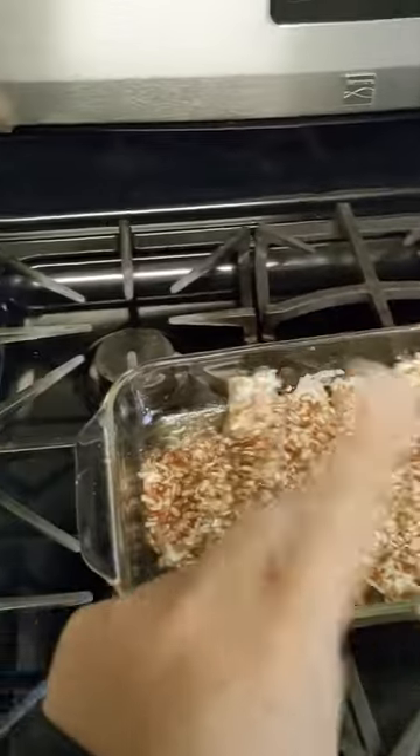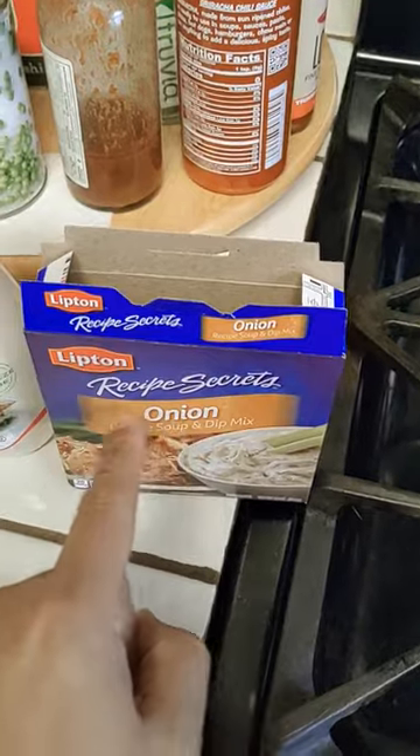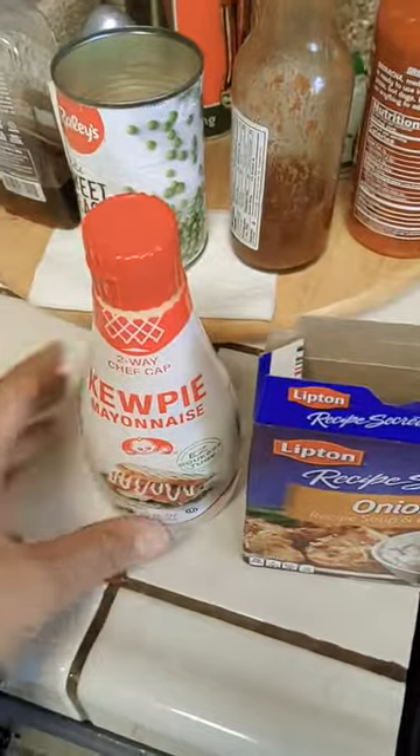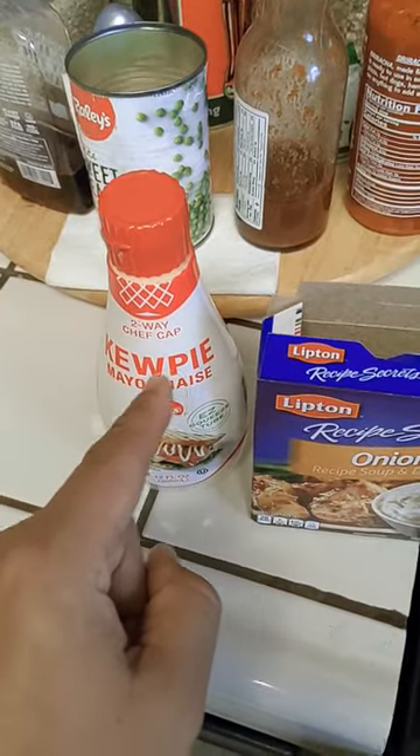Very easy, two ingredients. Step one, buy this — Lipton French Onion. This is the stuff. Second ingredient: Japanese QP mayo.